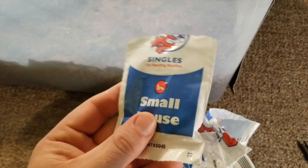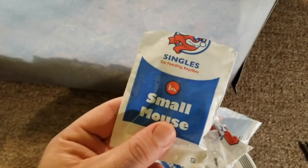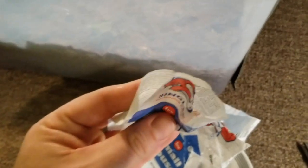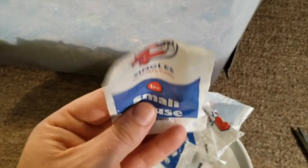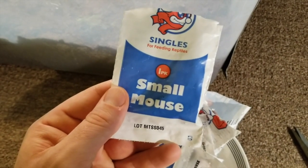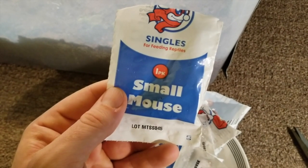Hey, what's up guys, another video on my giant African bullfrogs. I'm going to be feeding Joan and Bob both some of these frozen mice — I've been thawing them out. We're gonna be preparing them to eat some live mice in the future, so stay tuned.